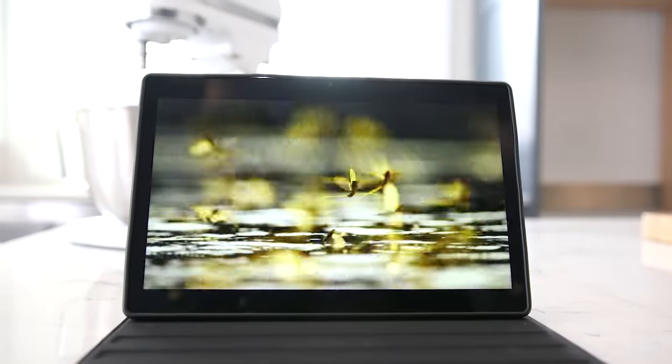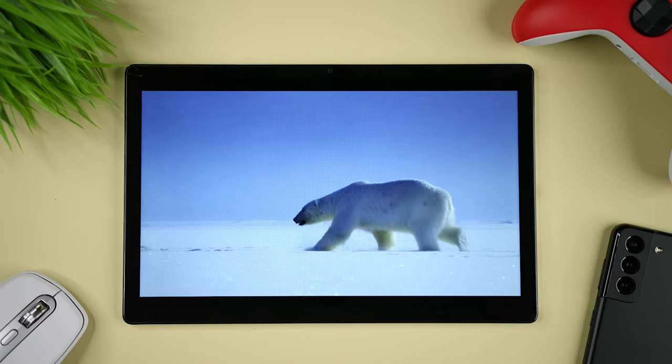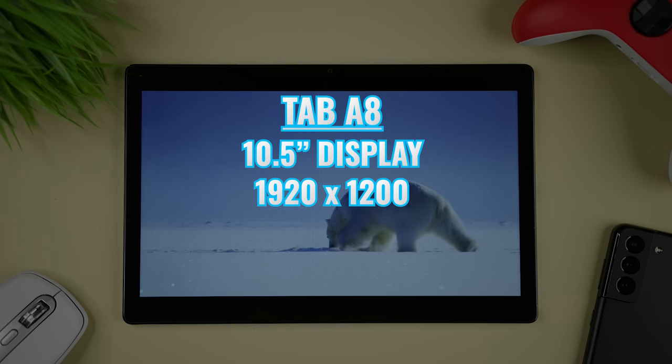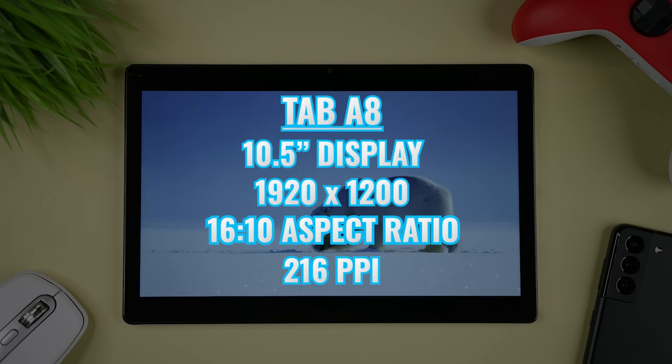Probably one of the most important aspects of any tablet is the display. There are a few things that we want to talk about, and let's also talk about how specs impact real-life use. With the Tab A8, we're getting a 10.5-inch display with a resolution of 1920x1200, a 16x10 aspect ratio, and a pixel density of 216 pixels per inch.